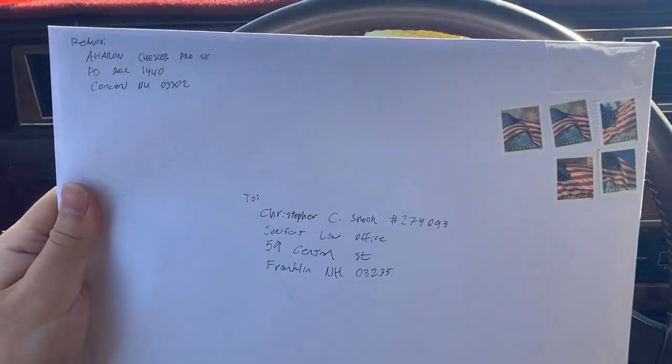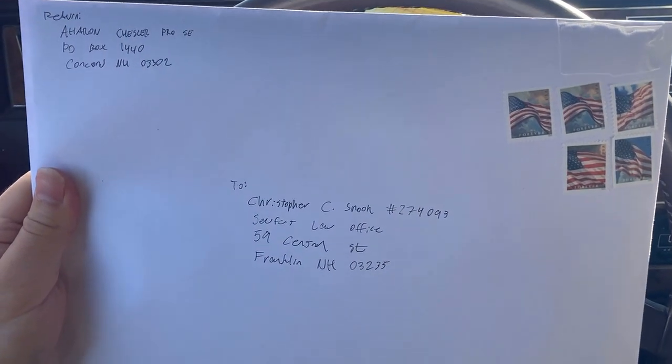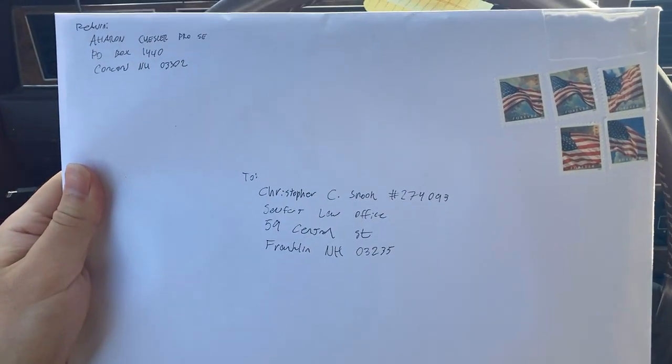It's my birthday. Taking myself, my Lincoln Town Car, and this mail to the post office.